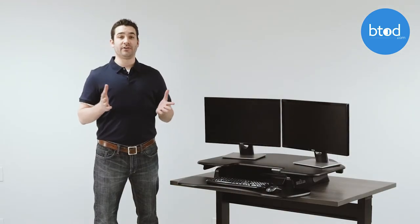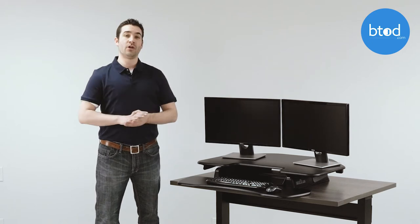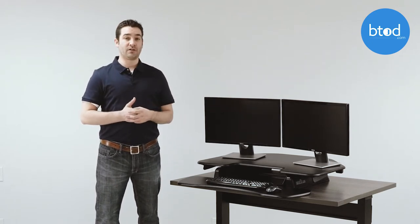I'm a big fan of the policies that Varidesk offers on their products, but I'm not a huge fan of the quality of the Cube Corner 36. There are several things that I do not like about the product.